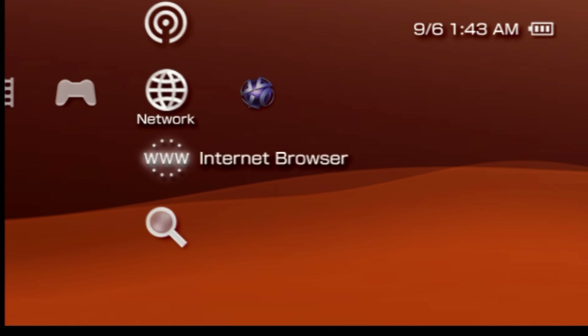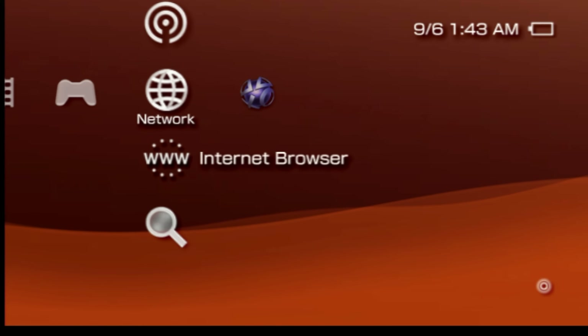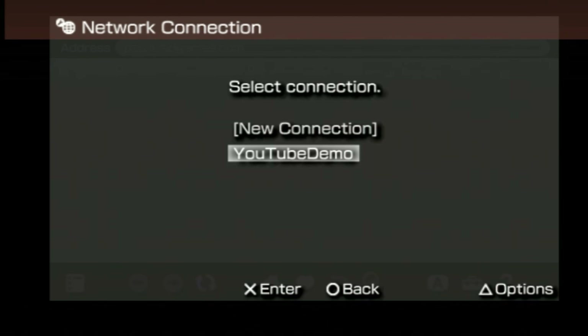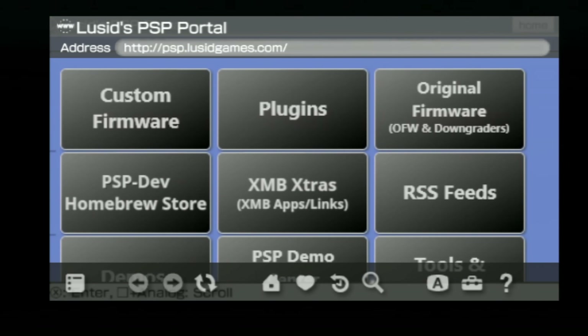Setting up the ARC 4 jailbreak takes place through the internet browser. Slide over to the right to network, hover over internet browser and select it with the X button to launch it. Use the D-pad to navigate the highlight up to the top address bar and press the X button. Use the virtual on-screen keyboard to enter the following web address: psp.lucidgames.com. Note that Lucid is spelled with an S and not a C. Once you have the address entered, press the start button on your PSP. You'll be taken to a really cool website called Lucid's PSP Portal, and this is where the magic of jailbreaking your PSP through your web browser takes place.